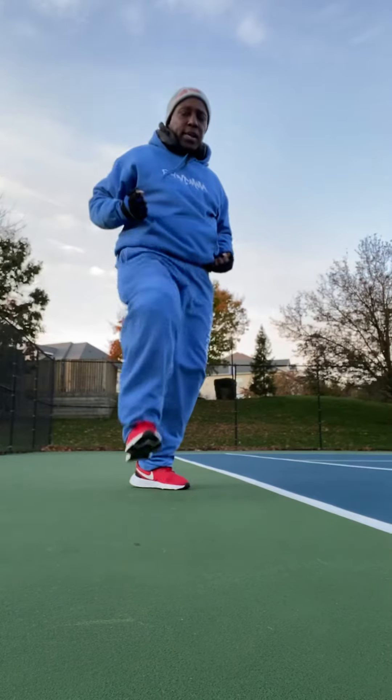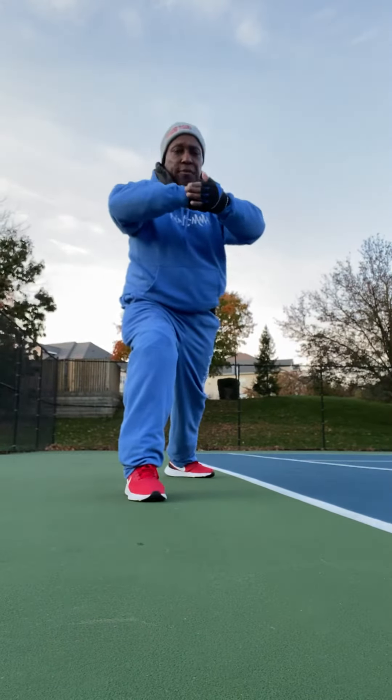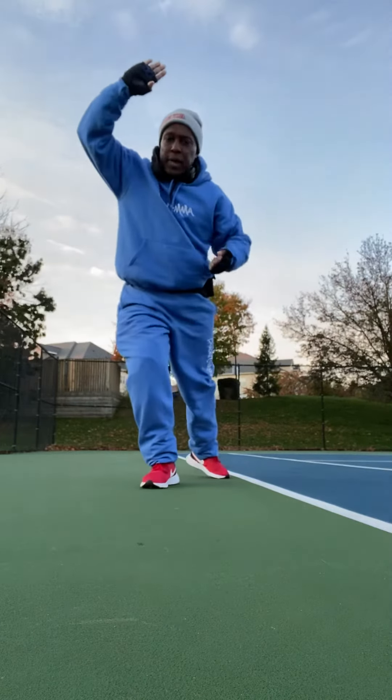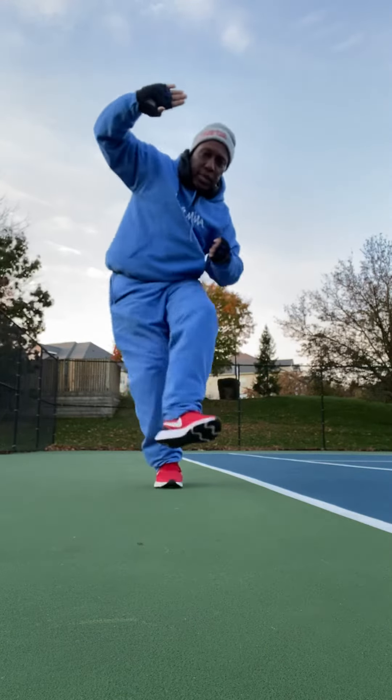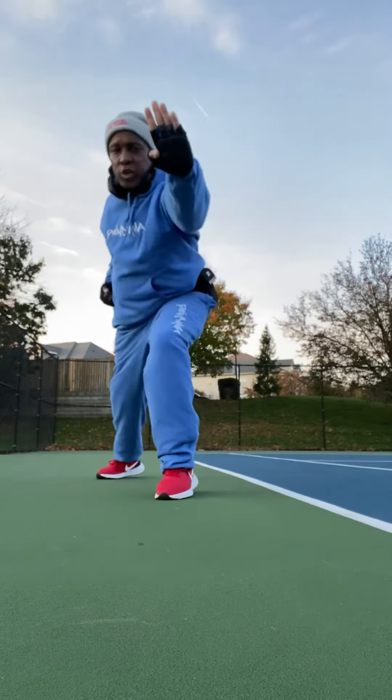Pop, set it down, hit, right hand into left, open your right foot, hand goes up, come up here, pop, foot turn out, break the knee. Once again, break the knee, pull it back, block, and push.